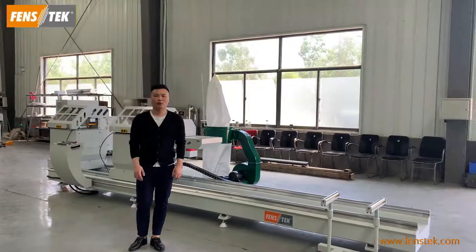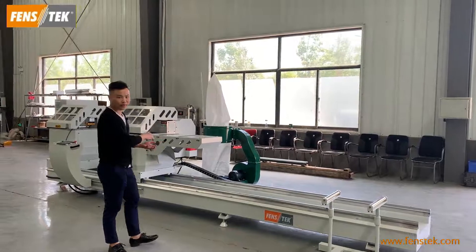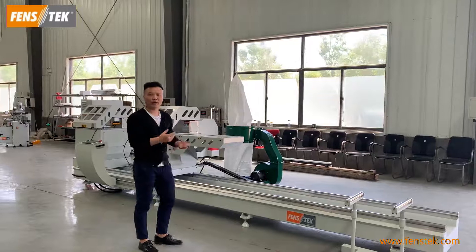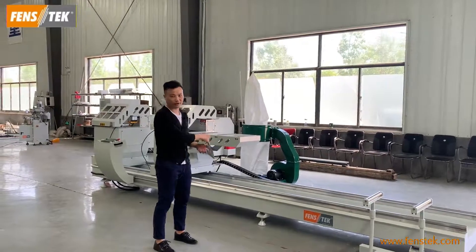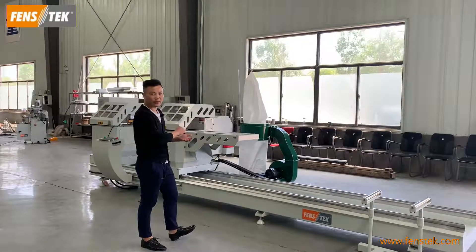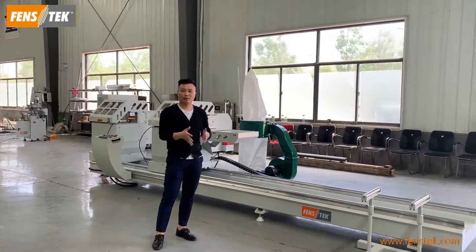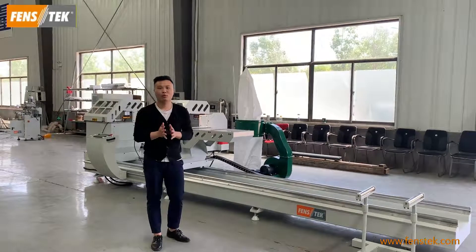Finally, I would like to give a summary about this machine. The first point is that this machine can cut several profiles at one time. So if you have high volume production requirements, you can use this machine. Secondly, this machine is a CNC double-head cutting saw, so it offers high precision processing and is very easy to operate.